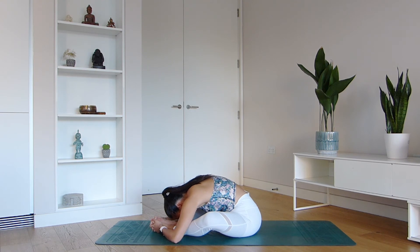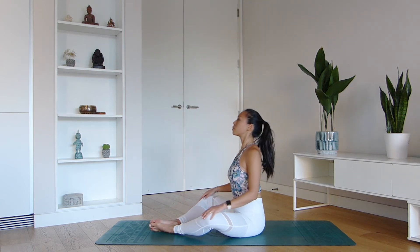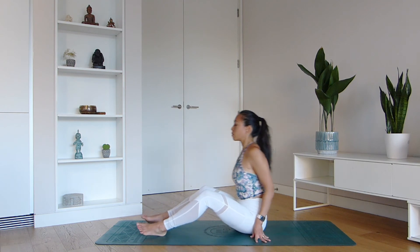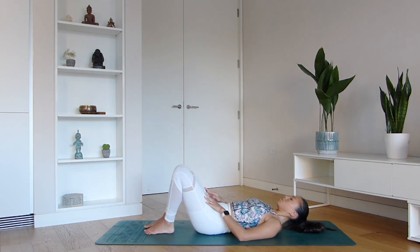This posture is really wonderful for opening out your hips. If the groins feel a little tight, the same with the hips, you can always place cushions underneath your thighs. Gently lift yourself back up — very good everyone — and then you're going to slowly come to lie on your back.